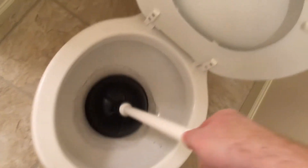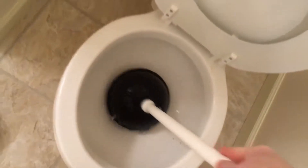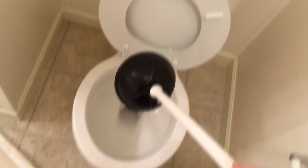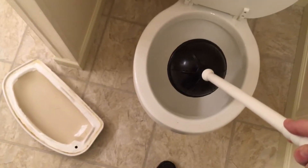Then you're gonna take your plunger and you're gonna get rid of the extra water in the bowl. Because I forgot to do that on the last toilet, and when you remove it from the base all that extra water comes pouring out — it's a mess. It's probably about a gallon.